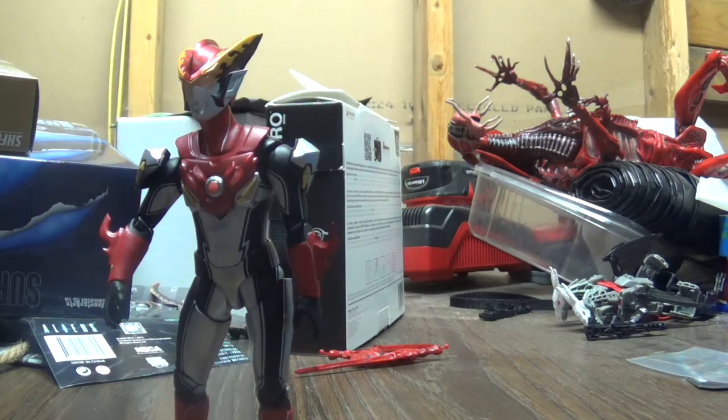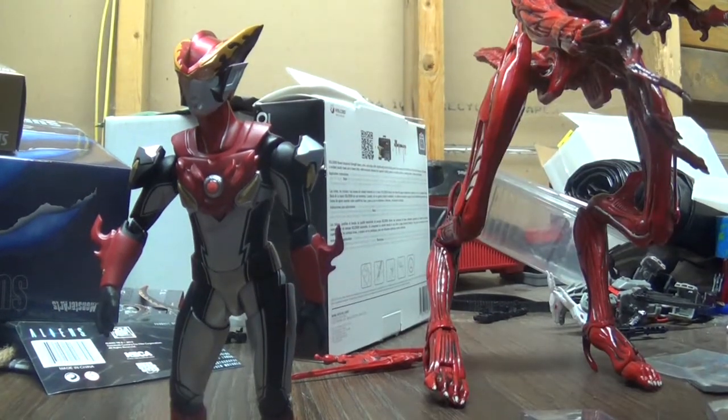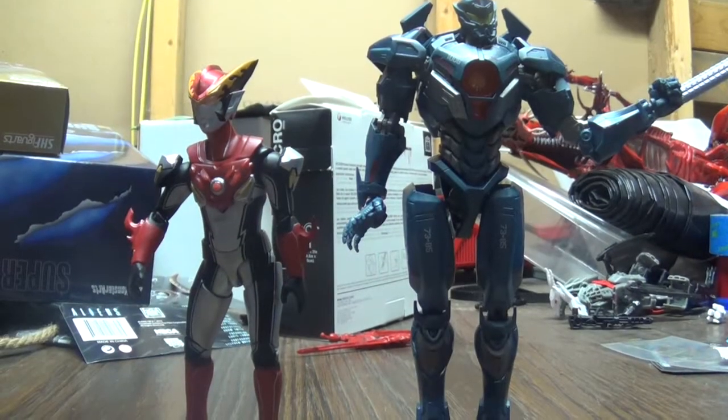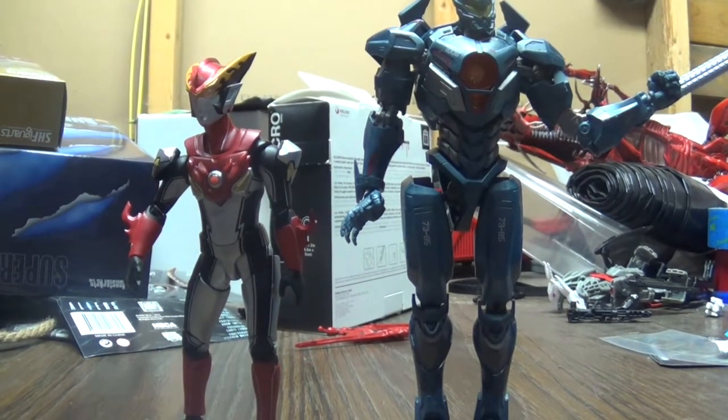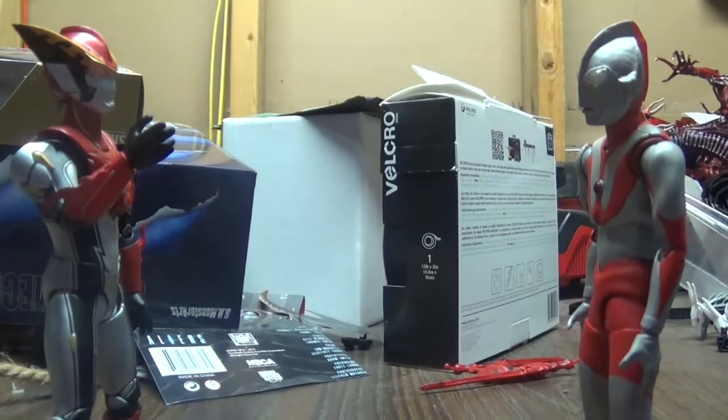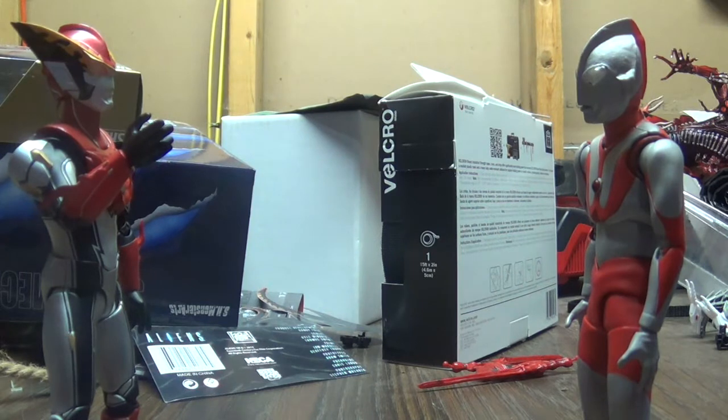This is just a segue into a size comparison. There's the Monster Arts Godzilla, the Tamashii Nations Gypsy Avenger, and of course the S.H. Figuarts Ultraman Type A. And in my opinion, these two figures look great next to each other — amazingly.